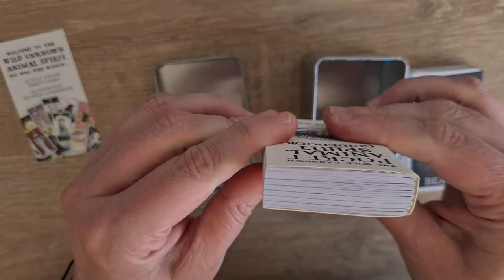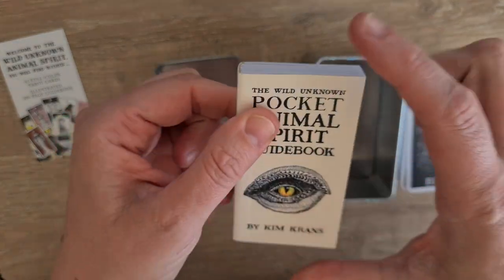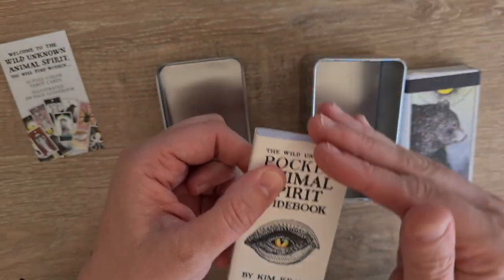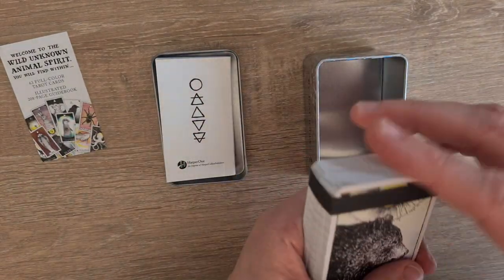That book is obviously the same as the big one — by the look of it, exactly the same as the big one. It's just smaller page sizes. So let's have a look at this deck.